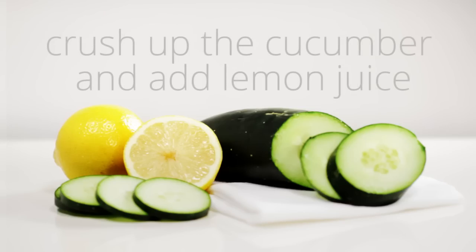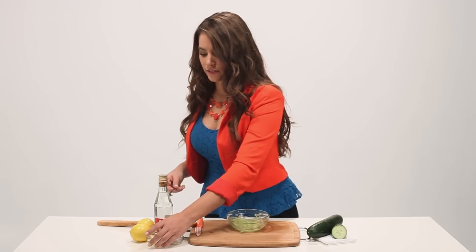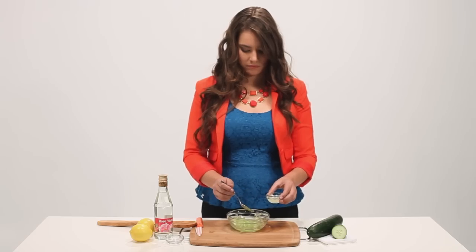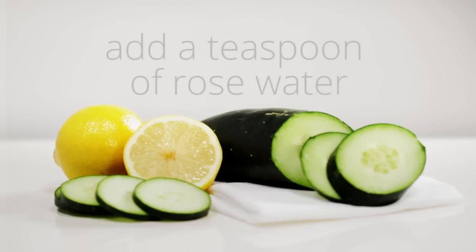Crush up the cucumber and add several drops of lemon juice. Add in a single teaspoon of rose water.